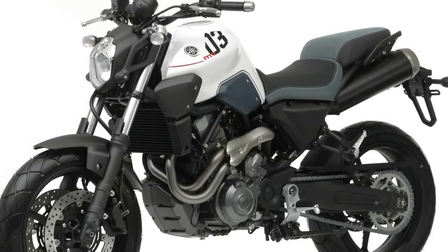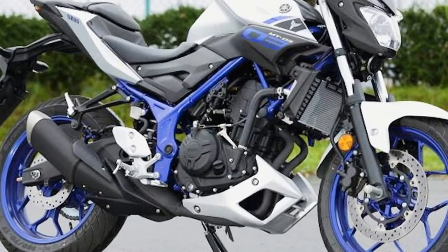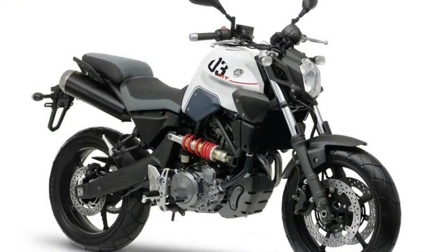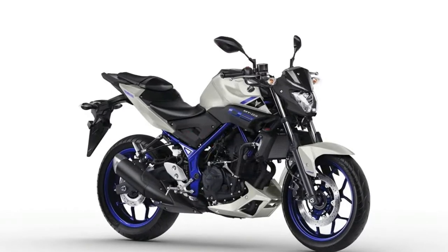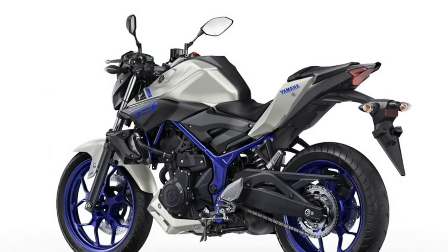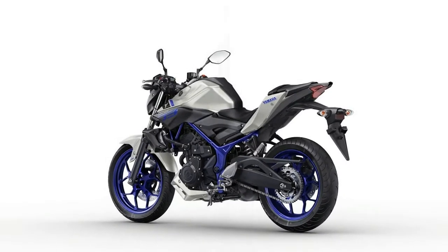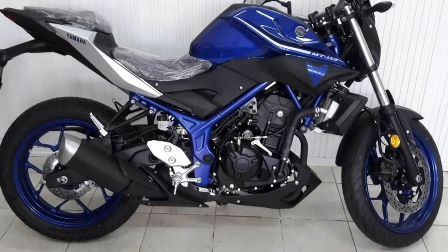Rounding out this naked bike product lineup is the new MT-03, a compact and easily accessible bike featuring a steel tubing trellis frame that tightly harnesses a 41 claimed horsepower, 321cc, 68.0 by 44.1 millimeter, liquid-cooled parallel twin. First step into everyday motorcycling, or simply a transition to something lighter and simpler?